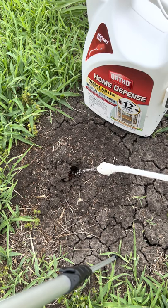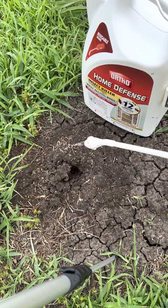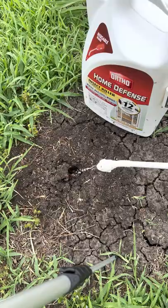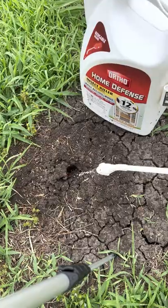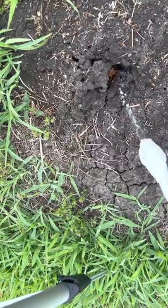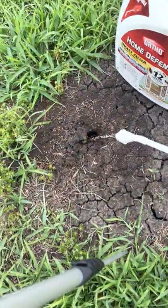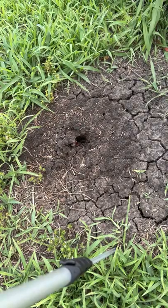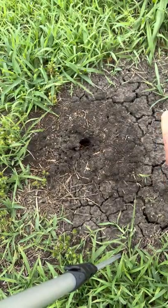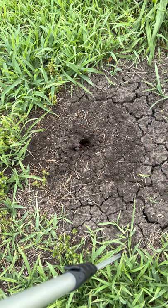It's looking nice and saturated there. Really nice and wet in there — that's what you want. And that's it, you're done. You can move on to your next mound and go after the next one. This one will be completely dead tomorrow. Works for me. Good luck. God bless.